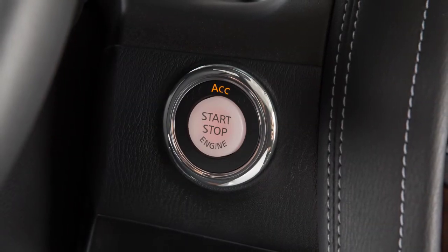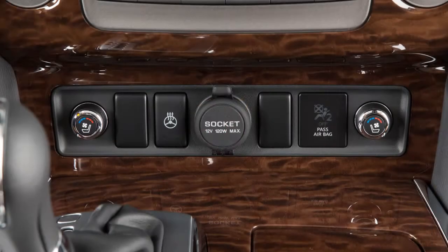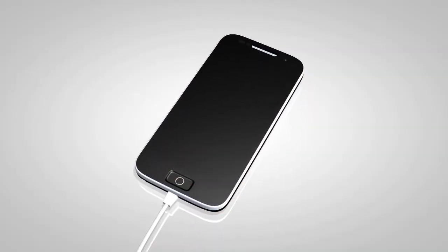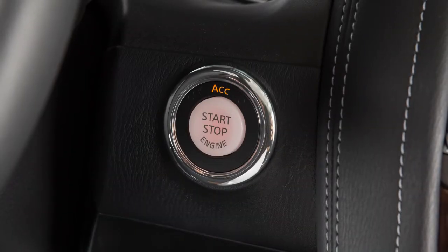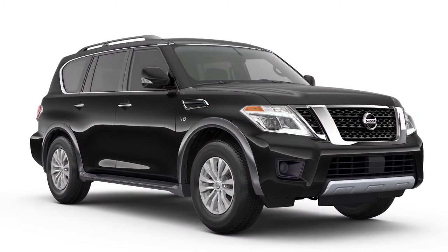The power outlets are powered only when the ignition switch is in the ACC or ON position. To use a power outlet, open the cap. Leaving a device connected to the power outlet with the ignition left in the ACC or ON position can discharge the battery and the vehicle may not start.